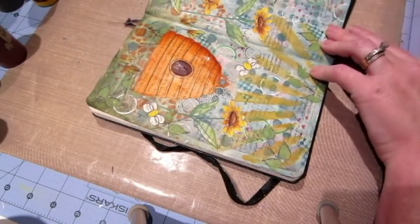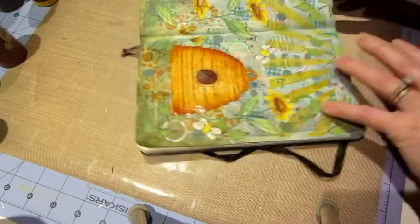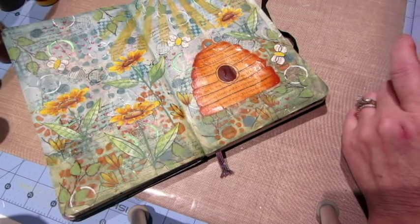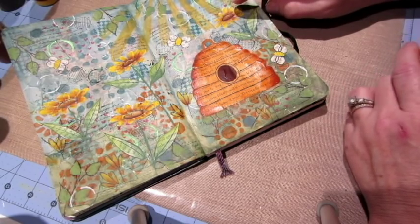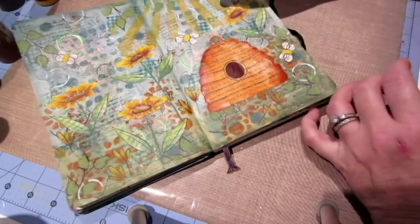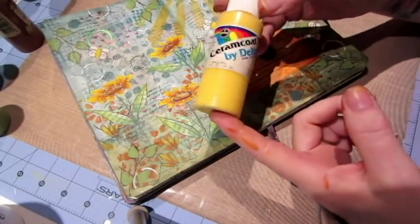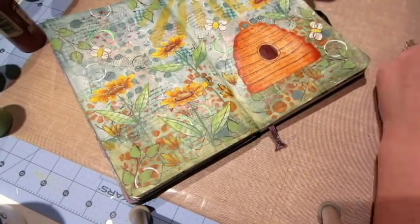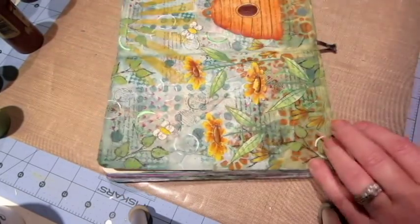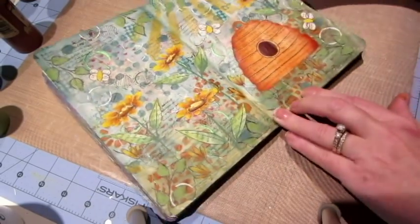Look how this bee skep is all of a sudden going to get rounded looking just by adding that shading to it. Bee skeps are so fun! I want to give a shout out to Judy Dypehouse — she's the one whose bee skep designs in her pattern packets I love painting. My bee skep is kind of based on her design.